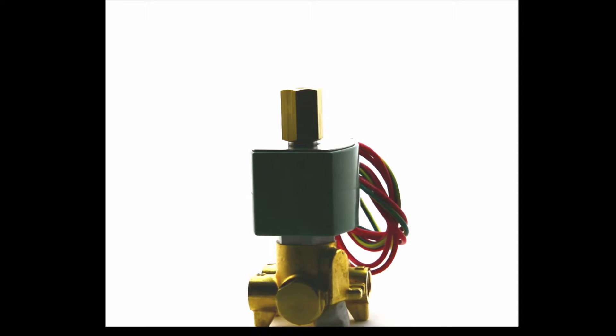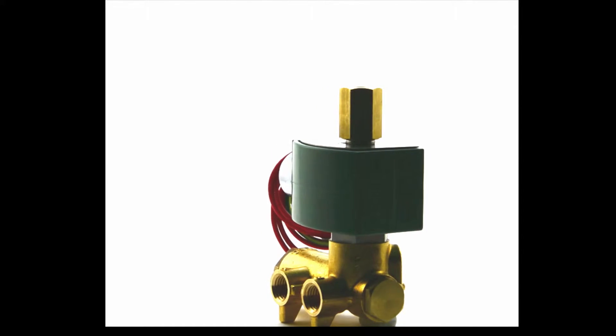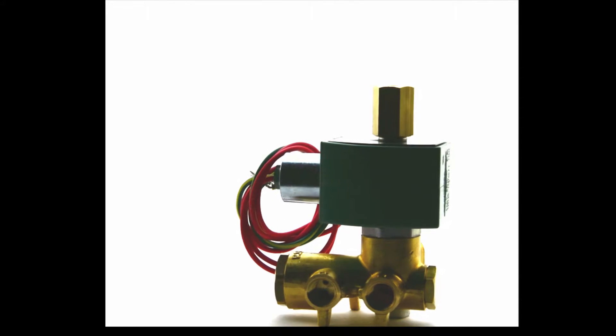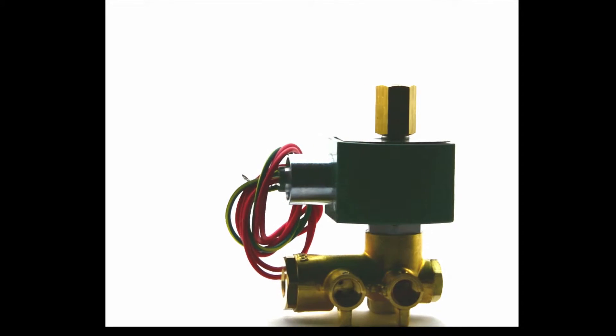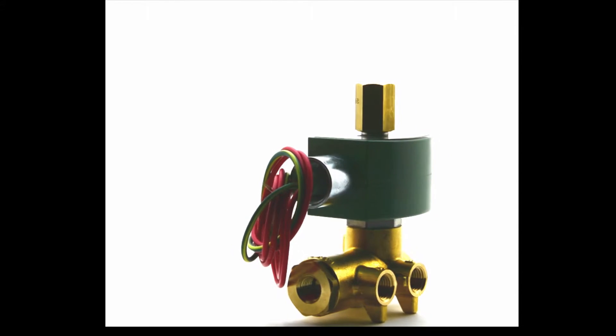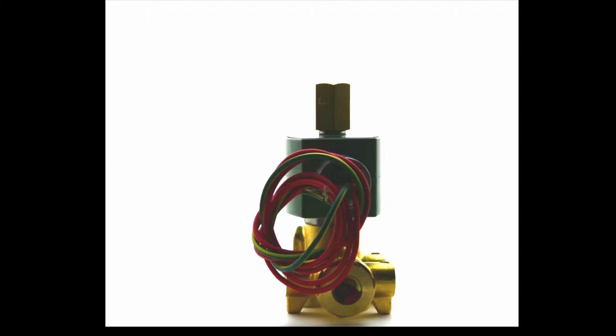The ASCO 8345 is a brass solenoid valve with a four-way body style. It is pilot-operated and comes in threaded MPT connections. It comes in a quarter-inch size and has MBR and PA seals and discs.